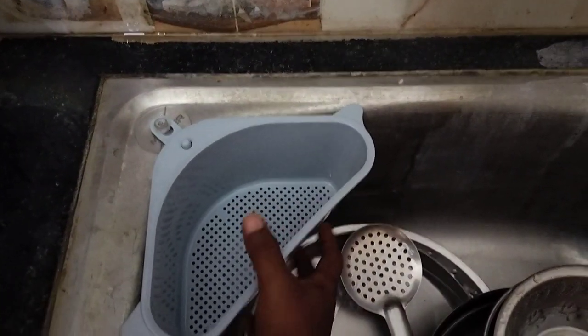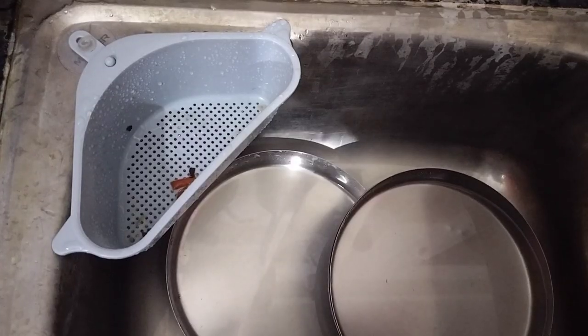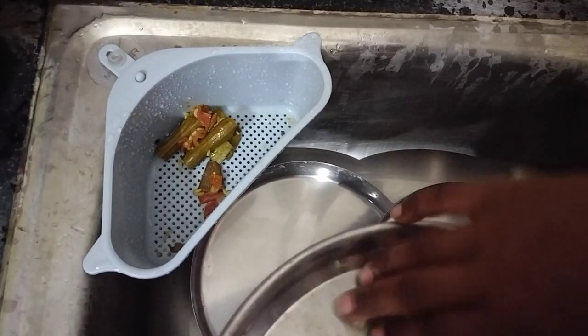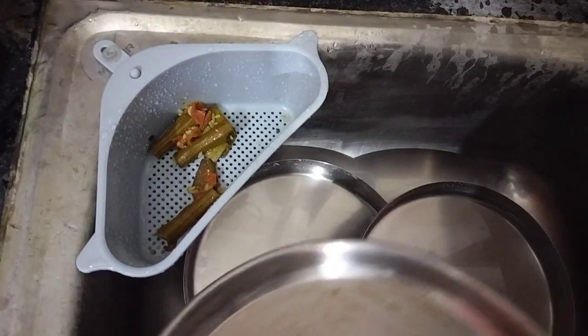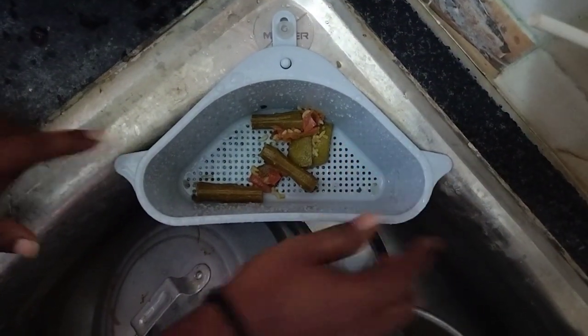It's a simple installation. What I want to use is food waste — this is easy, it can be used as a filter. This is a strong hook.